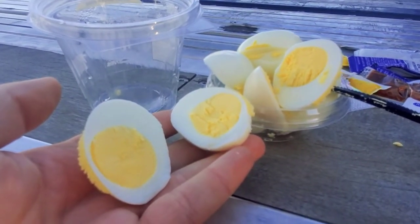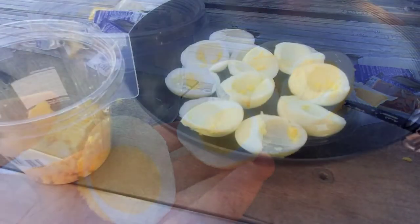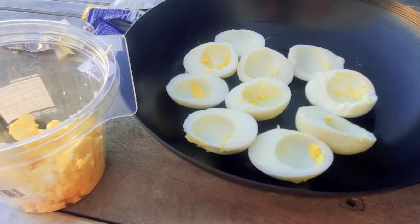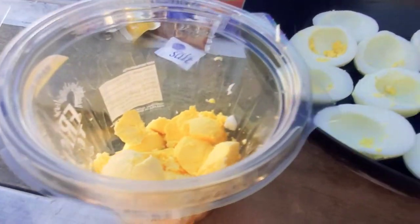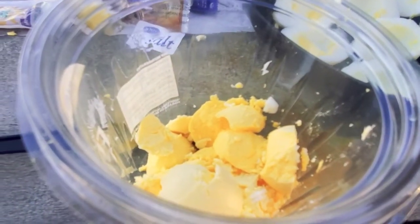First thing we're going to do is cut all the eggs in half, then scrape out the yolks and put them right here into this bin. Now we have the yolks separated from the eggs. We're going to mix in some of our ingredients into the cup and mash them all up.